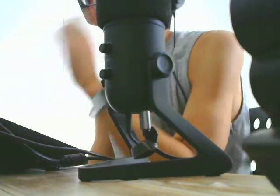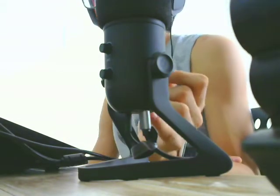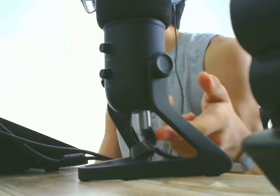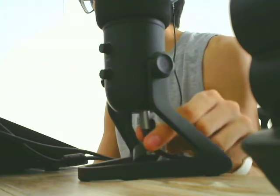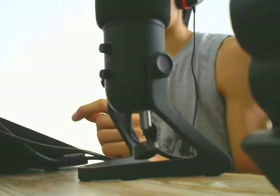Obviously I can hear myself — I have my headphones plugged into the FIFINE mic. You guys can see it right here, it's plugged in. This is the USB cable plugged into the laptop. So it makes it sound really cool.